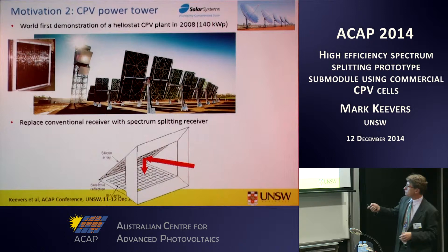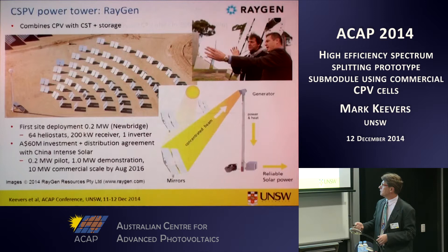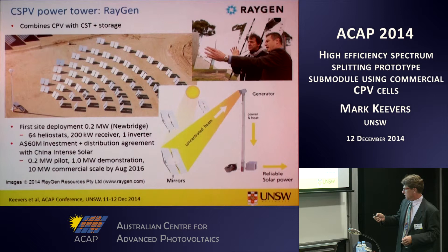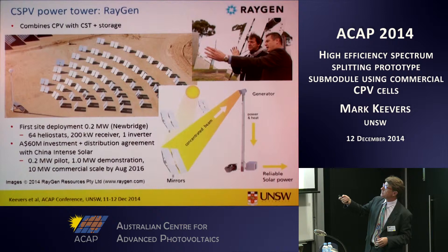We refer to it as a V-shaped spectrum splitting receiver for obvious reasons. It has the bandpass filter as a cover glass on the silicon array, and that reflects most of the light to the triple junction array, but lets some through to the silicon array. Solar Systems subsequently decided to focus on their dish technology, but the power tower technology is being furthered by Australian company Raygen Resources.